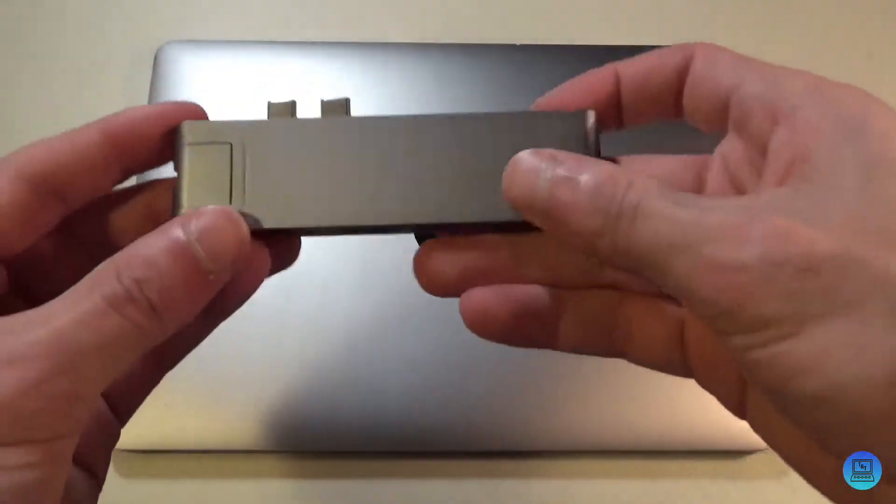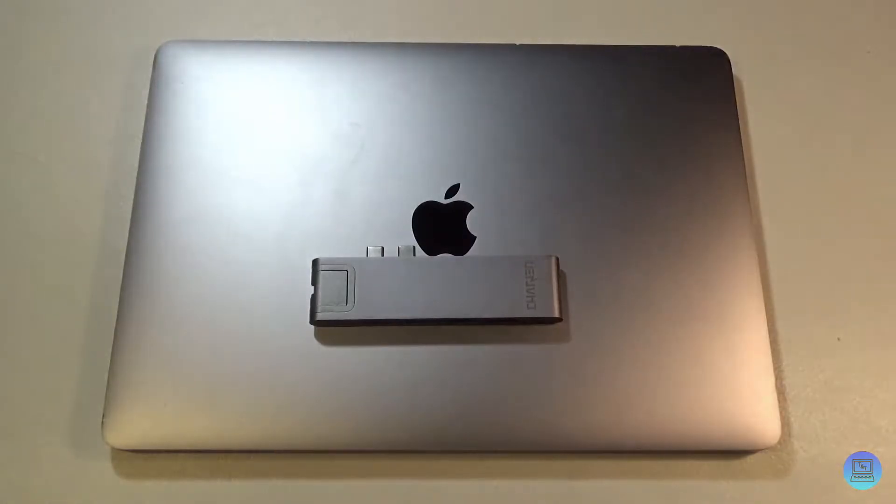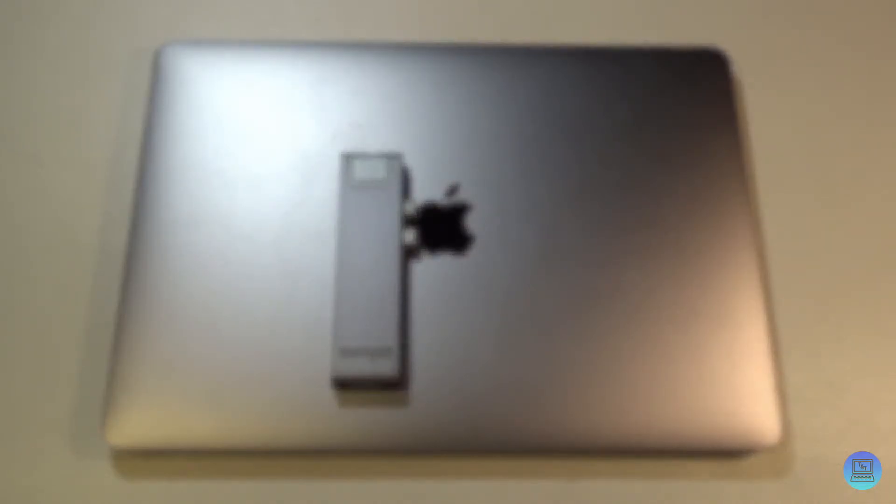On Amazon right now this is about $67, so it's right in the same price range as most of the other hubs I've looked at — with a few exceptions, like the Aucy one I reviewed recently. It's pretty good for the price. Most hubs have a similar assortment of I/O and sit in the $50–$70 range. It has a 12-month warranty, so if something goes wrong you can send it back and they'll send you a new one. I'll have the link down in the description for you to check out.